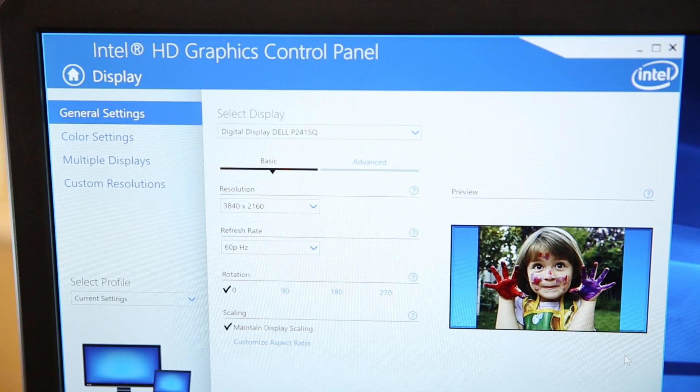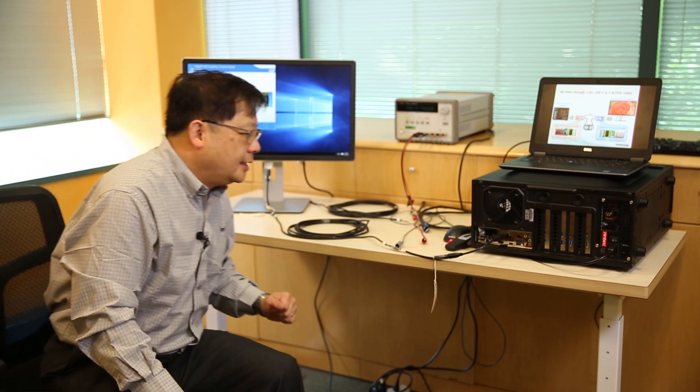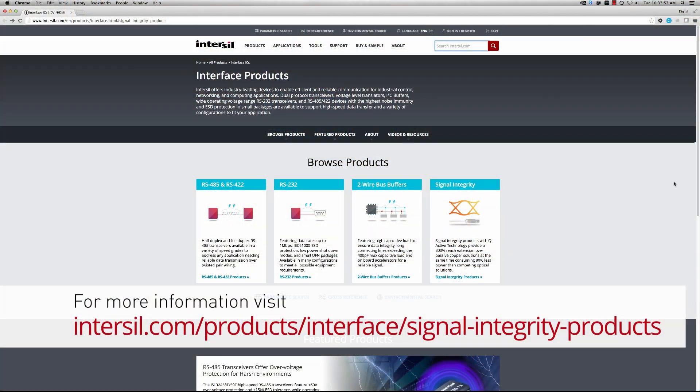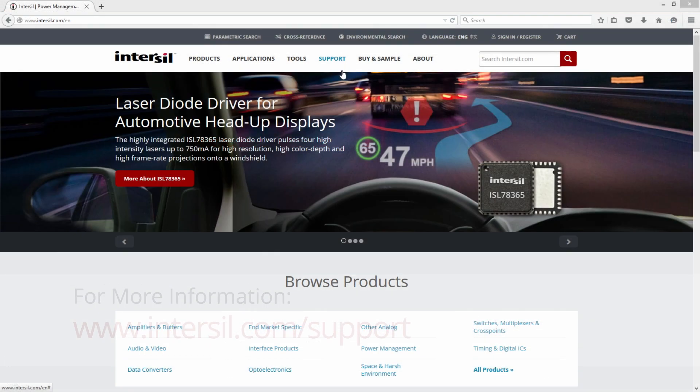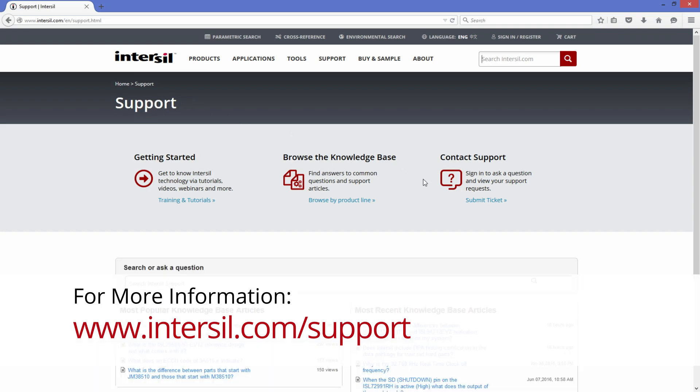This is the working 4K screen you can see right here. This concludes our demonstration for today. You can see that if a 5-meter cable does not work without active re-driving capability, our technology will make the system work. Besides this Type-C with DisplayPort technology, we also have various evaluation boards and reference design kits for customers. For more information, please contact our technical support team. Thank you for watching.